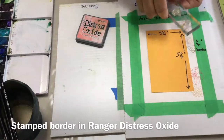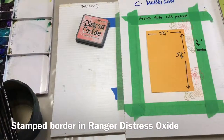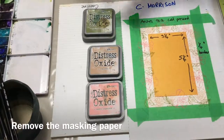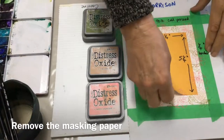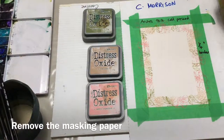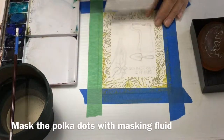I have some little leaf stamps — two different ones — and I'm going to put those between the pink flowers. I've finished washing off my stamps and peeling off the masking paper, and that leaves me a nice clean area to paint in.